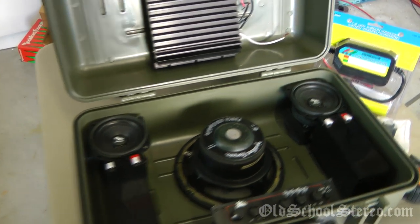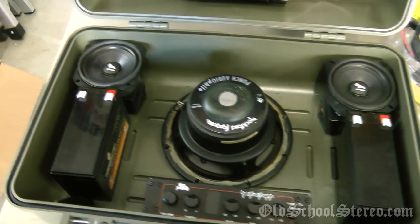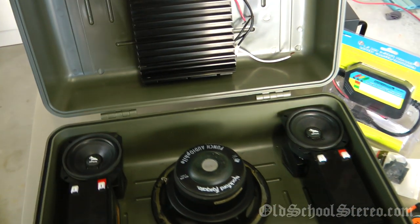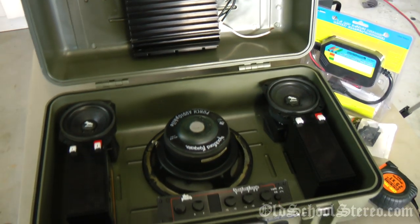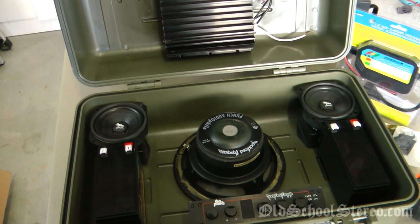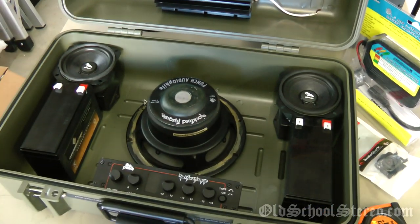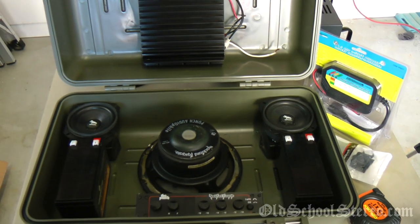So there you go — a brief overview of the components I'm going to use for my old school boombox: all Rockford Fosgate components, excluding the batteries. There are some other components I don't have yet — the iPod dock, the aux input plate to mount on the outside, and maybe a USB port for charging. Stay tuned to my channel — this is going to be an exciting build over the next few weeks. This is Big D Whiz, OldSchoolStereo.com. See ya!